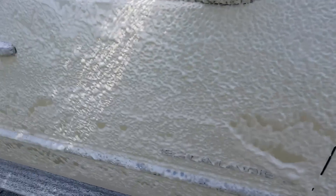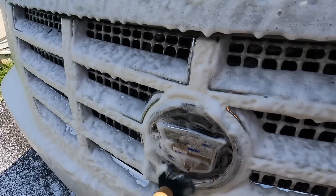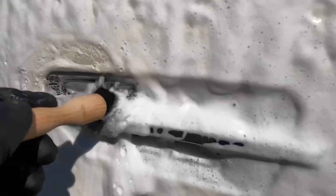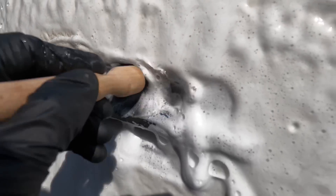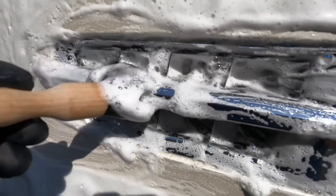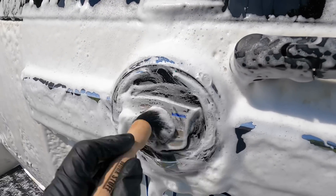No need to be in a hurry — this stuff is tenacious. It'll give you a good four, five, six minutes to walk around with your soft detailing brush and work some of the corners, edges, and cracks and crevices loose of dirt that's been packed in there from days, weeks, or even years of sitting. The stuff is pleasant to work with, has a nice decent scent to it, and rinses free with no problems whatsoever.